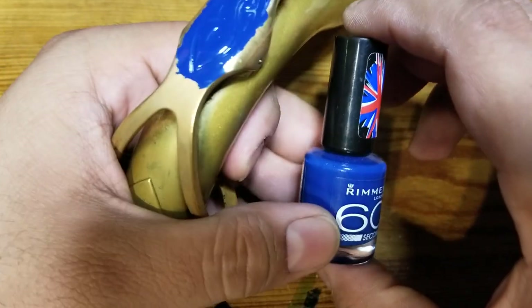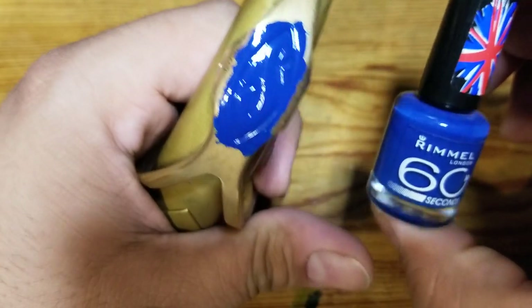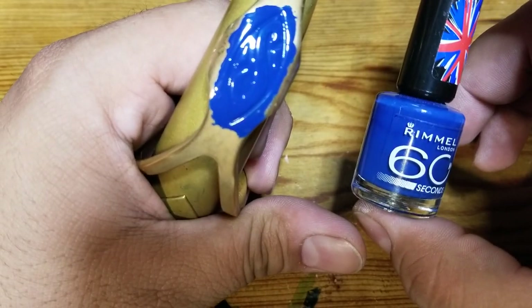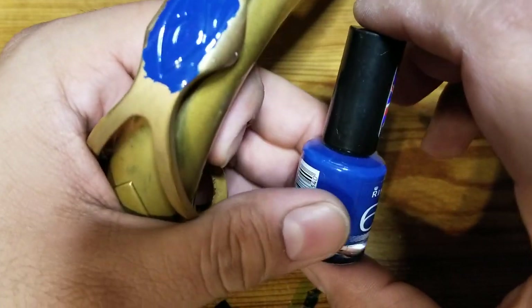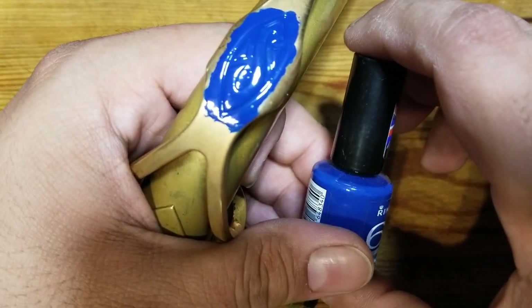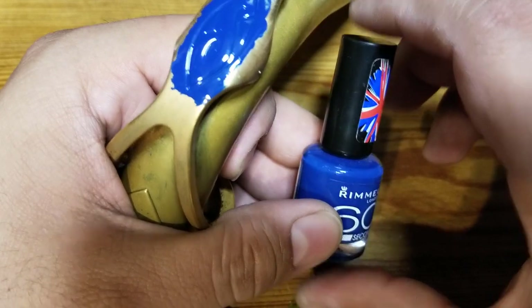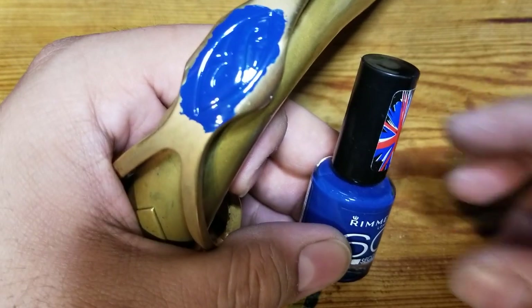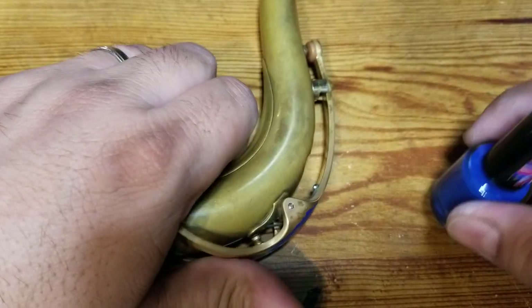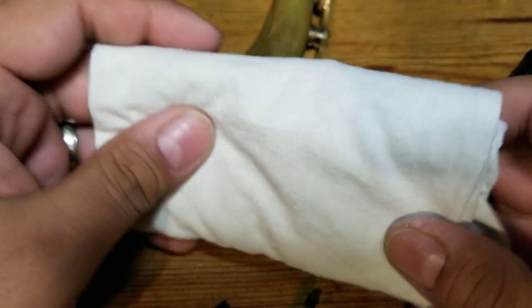It's a pretty similar blue to what Selmer uses on them, but any color is fine. I've done red and black — I did the octave lever on my Cannonball alto sax in red as well. Okay, I've got my rolled-up t-shirt ready to go.